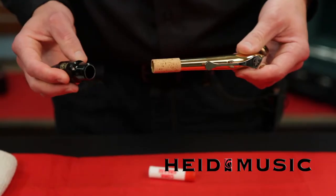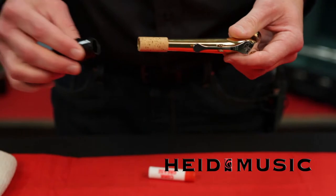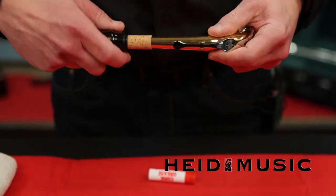That's gross! Now that your fingers are clean, you're ready to assemble your instrument. It should be much easier than it was before.